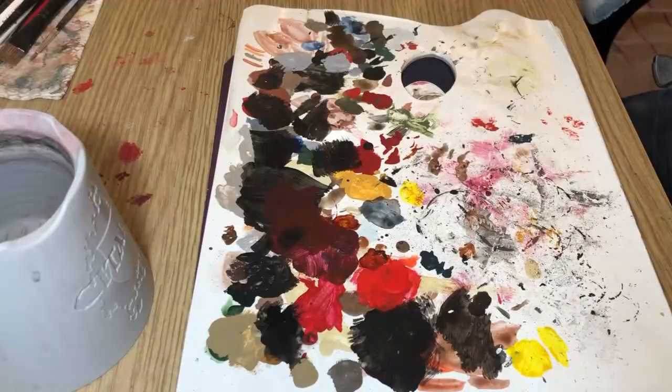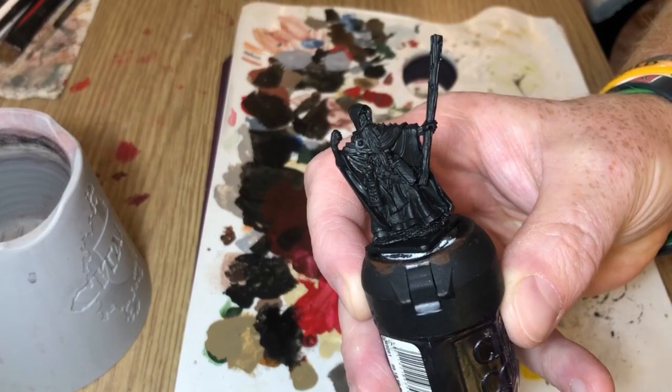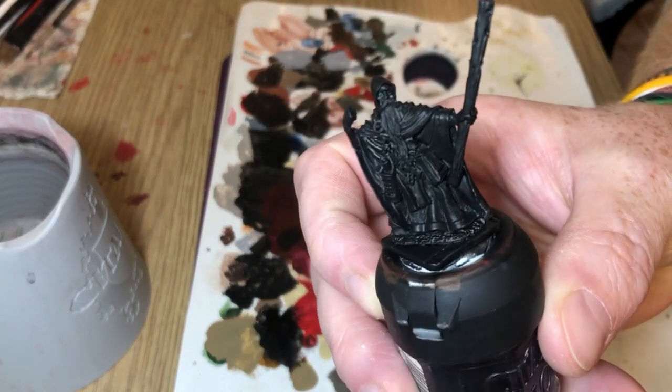Hey everybody, welcome to Always Bored and Never Boring. While I usually look for the quickest and laziest way to paint things, I do occasionally tinker with paints I have in my collection to see what kind of effects I can come up with.